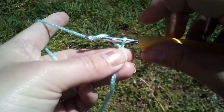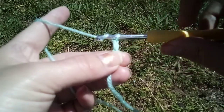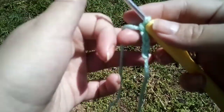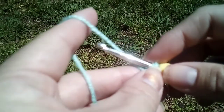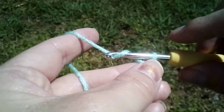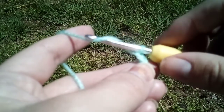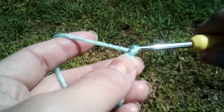Yarn over, pull through. I just took my hook — yarn over. Let the hook do its work.